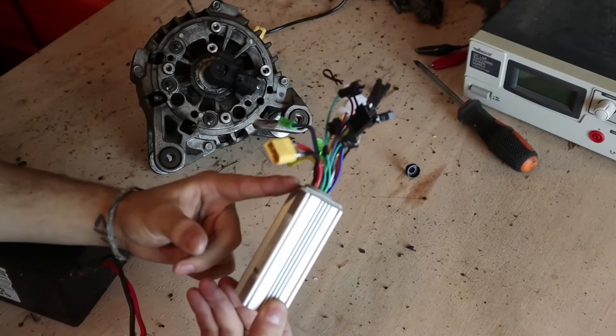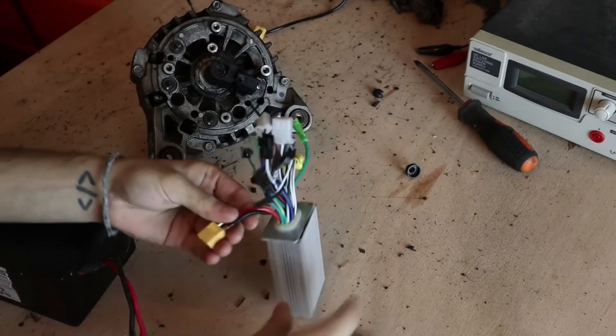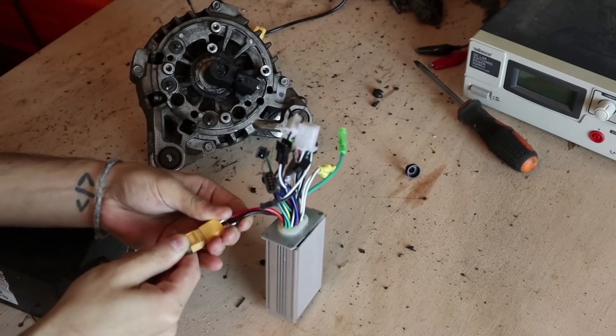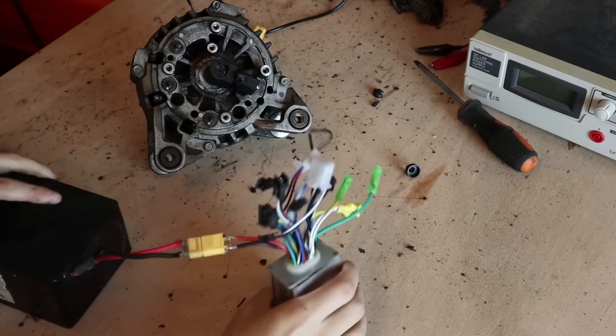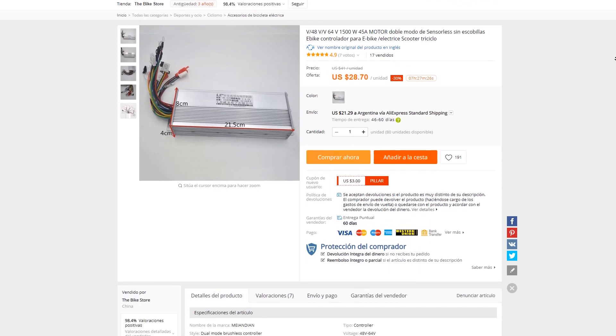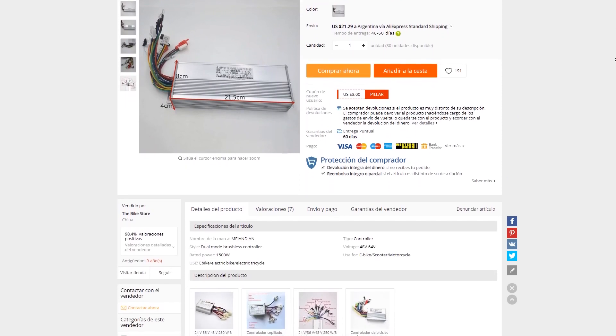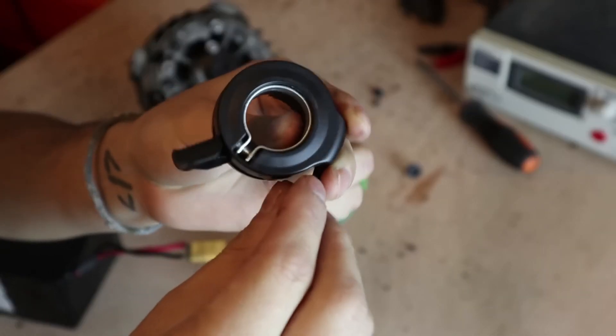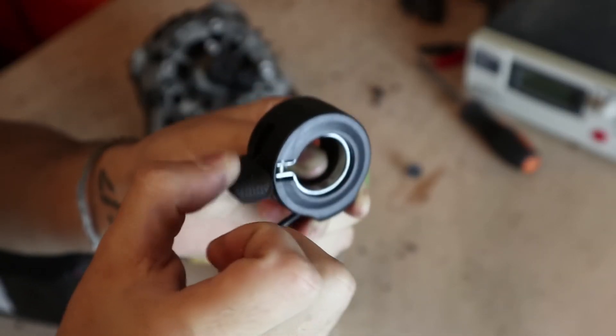Next is the other key part of our engine: the controller. The controller is a common bicycle controller. I'm going to use this 350W one because it's what I have now, but I recommend a 1500W one, which you can get at a very good price from China and works much better. You also need an electric bicycle throttle of about three dollars from the same page.